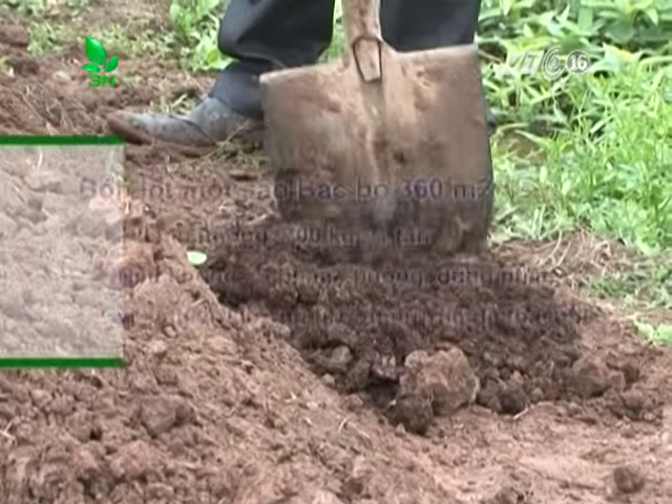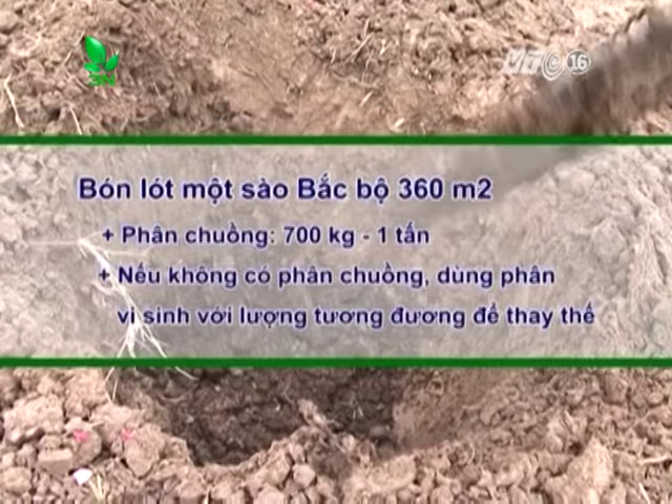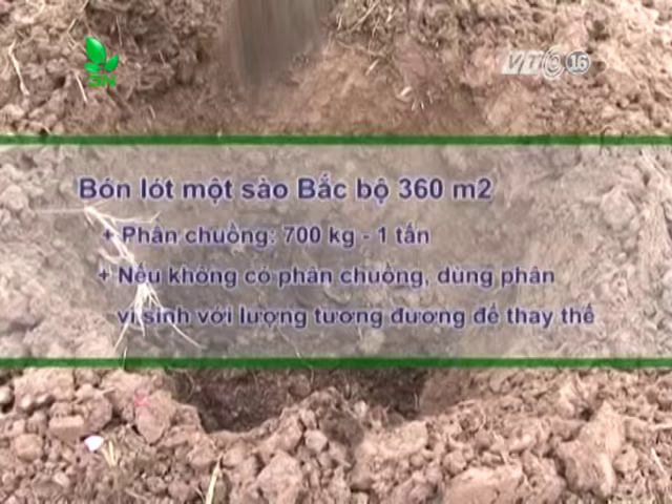Bón lót cho một sào Bắc Bộ 360m²: phân chuồng từ 700kg đến 1 tấn. Nếu không có phân chuồng, có thể dùng phân vi sinh với lượng tương đương phân chuồng để thay thế.